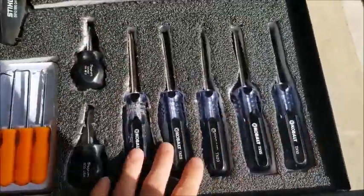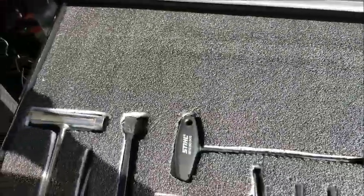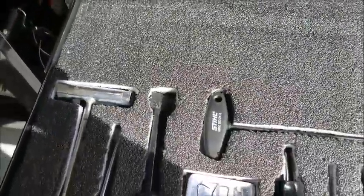Cobalt works drivers. I plan to put something back here — it might be a set of pry bars, I'm not too sure yet.